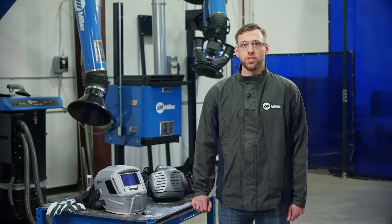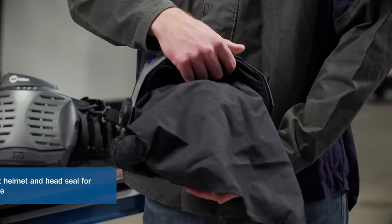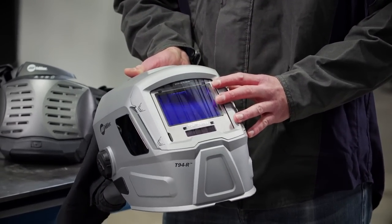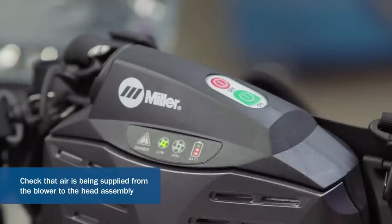Before each use, be sure to check the following: inspect the helmet and head seal for any damages; ensure that the front lens holder is locked into position; test the lens assembly battery by turning on the helmet; turn on the blower and check that air is being supplied to the head assembly. If the cover lens or battery needs replacing, we'll cover how to do that later in this video.